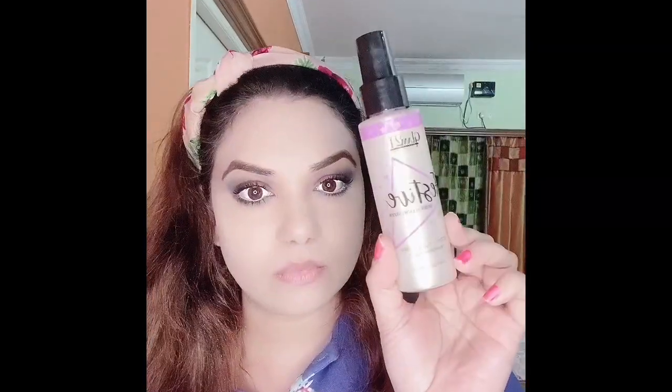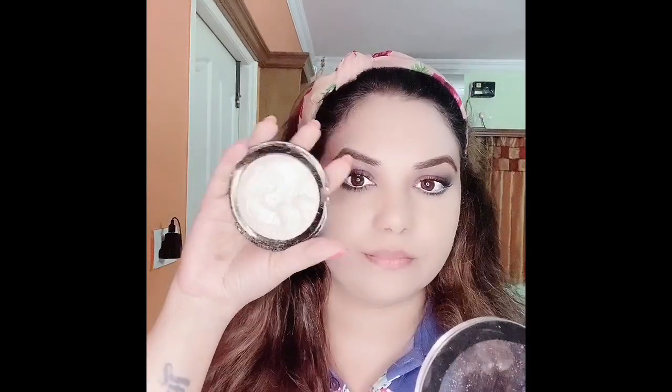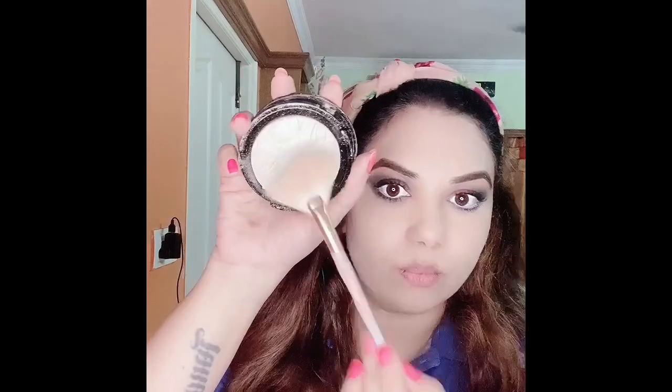To set my base I'm using this Glam 21 setting spray — it's a decent spray, not great but okay. After setting, I immediately go for the highlighter. This is from the brand In Color — one of my oldest highlighters, but it is one of the superb ones. You can already see as I apply it, it gives so much glow. It's in the shade Moonlight. After all, glow is what you need!